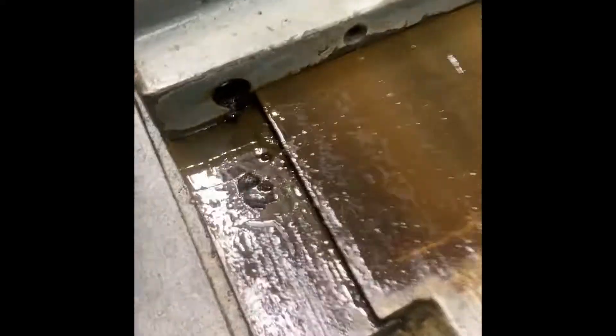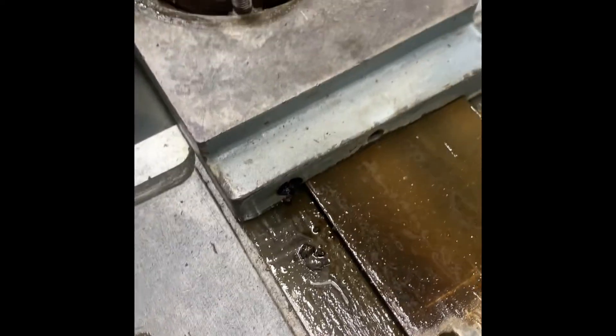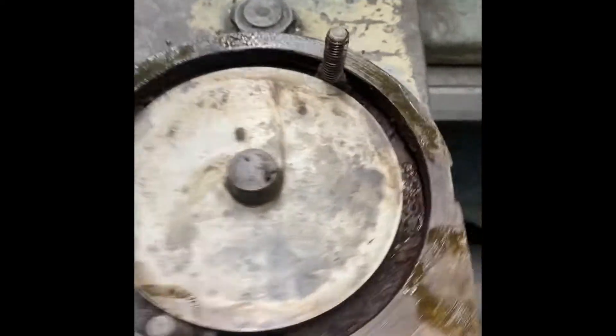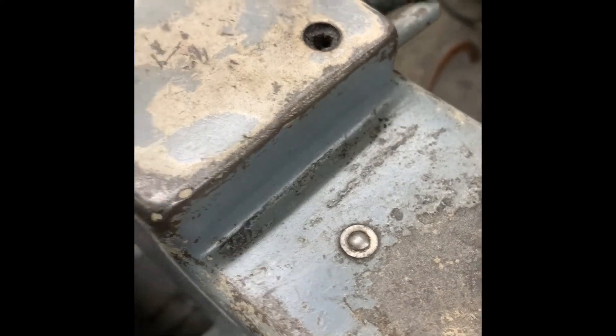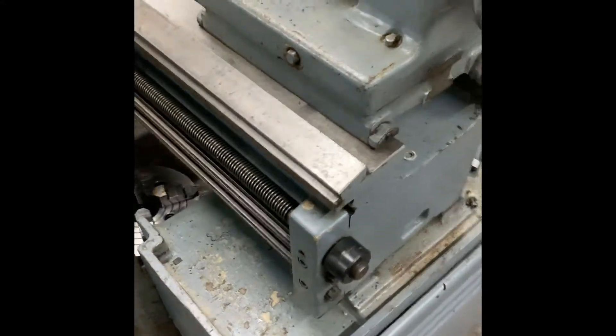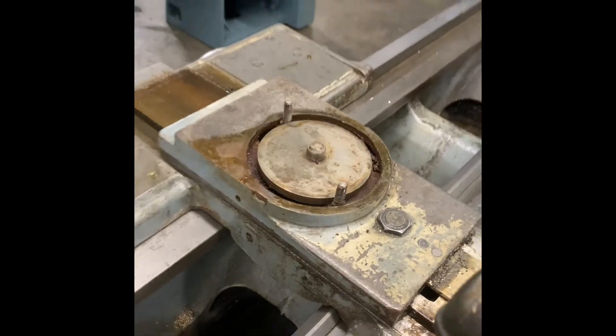It looked clean when I bought it from the dealer, but underneath the ways it's just filthy. You can clean it and go back and forth and get it kind of clean, but it has to come apart. Otherwise you end up with all this crud inside the machine. And all the little oil zerts — or whatever you call those — need replaced. They're all dented up and nasty, there's a bunch of dirt inside them. I disassembled some components off of here already.